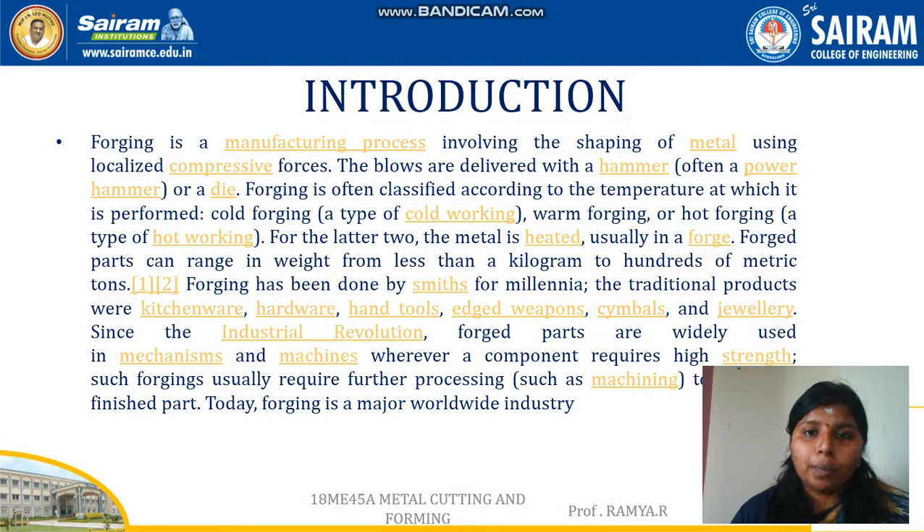Forging is a forming process in which the material is heated above the recrystallization temperature, and after reaching the recrystallization temperature it is compressed with the help of hammers or other forging tools. It can be done either manually or with the help of machines. If done manually, it is called smith forging; if done with machines, it is called power forging.